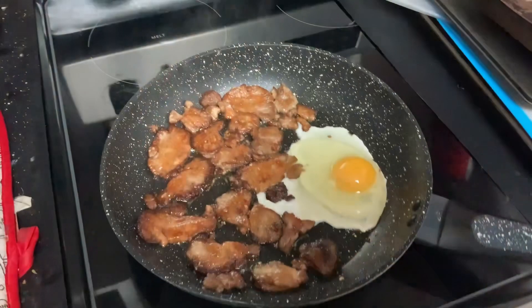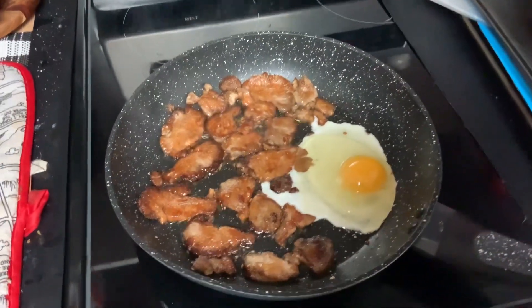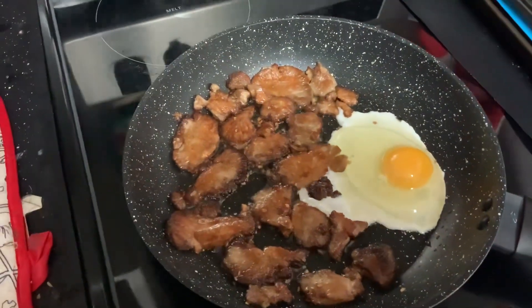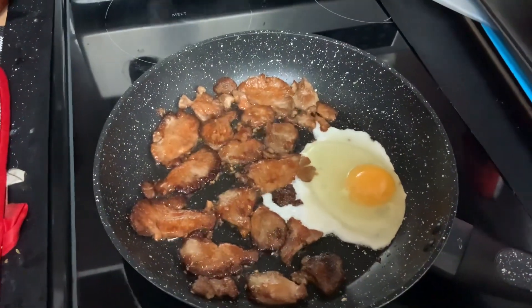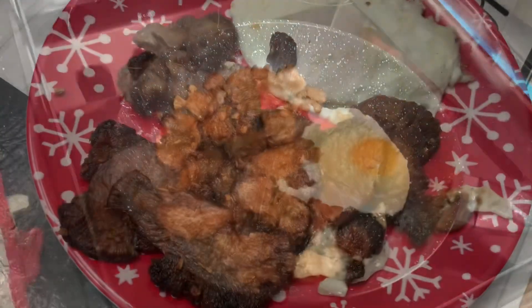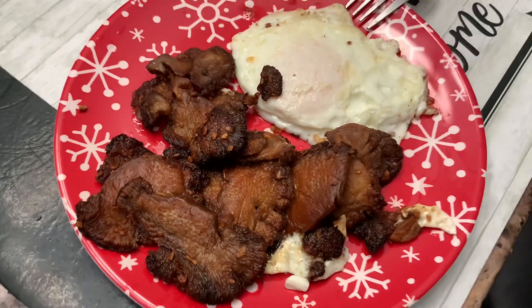Tell me if you agree or not — it's kind of like oyster mushroom but different. I think I like it better than oyster mushroom. Wow, that's delicious! After 10 minutes total the mushrooms are ready. I already tried one and it's delicious.